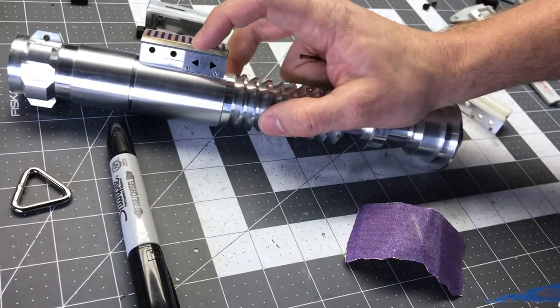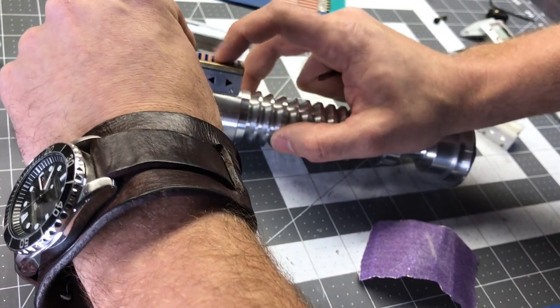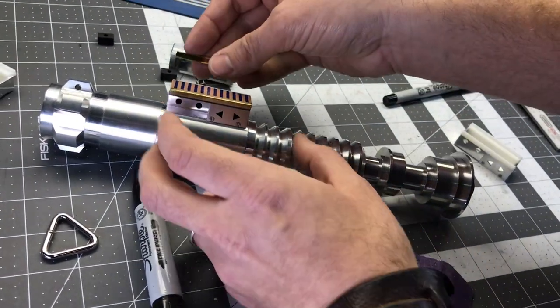I'm gonna put this in place here, then run a little bit of two-part epoxy just on the outside of the white part. And then I'm gonna put this in place and hold it lightly on top of the Sloth Furnace card so that it still has enough play back and forth.